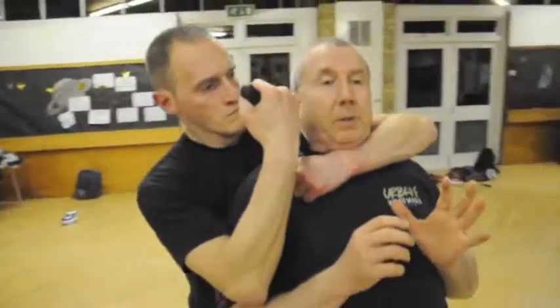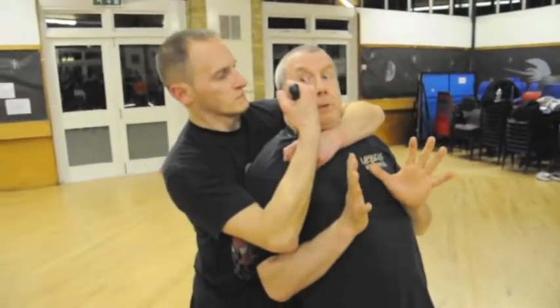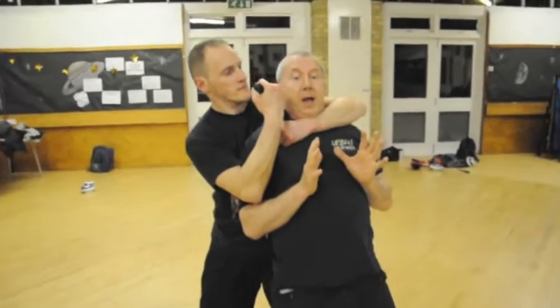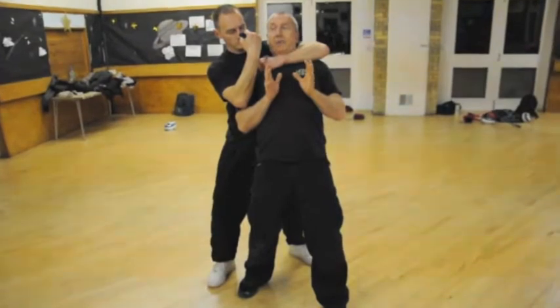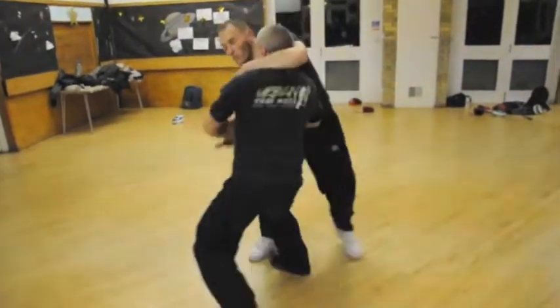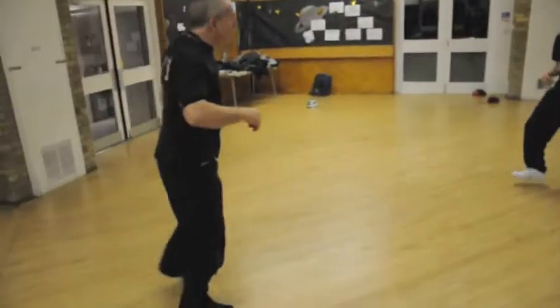First thing you try and do is of course talk to the guy. Mate, I'm going to do exactly what you want. Don't tell the guy you've got no money — he's not going to believe you anyway. I'll do exactly what you want. You want this — and move away.